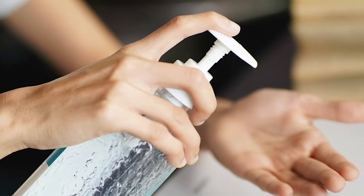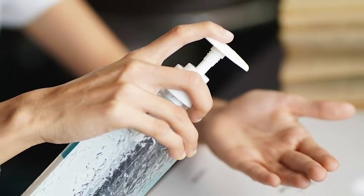If soap and water aren't available, use hand sanitizer that contains at least 60% alcohol. Take care of each other, be kind, and we'll get through this together.